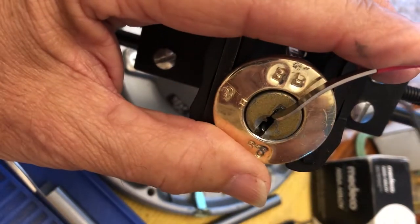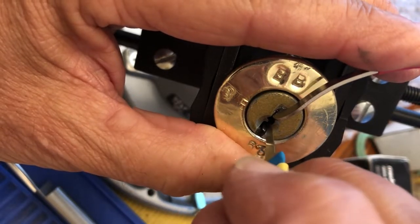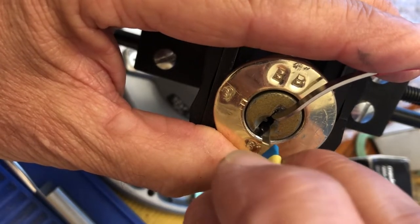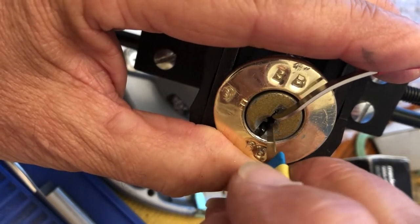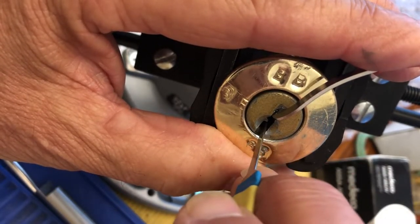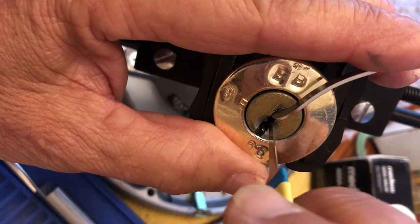I'm getting a little false set — a little bit more of a false set there. I'm going to look and see who may want to be picked. I think I touched three or four pins and got a little bit more false set, but that's what this lock does — it gives you these tremendous false sets. And to raise up out of there on the security pins inside, you often lose most of your false set and have to start over. But I really like this lock.